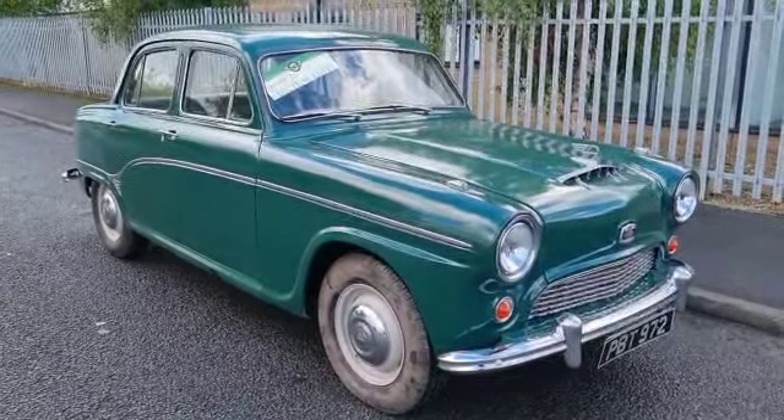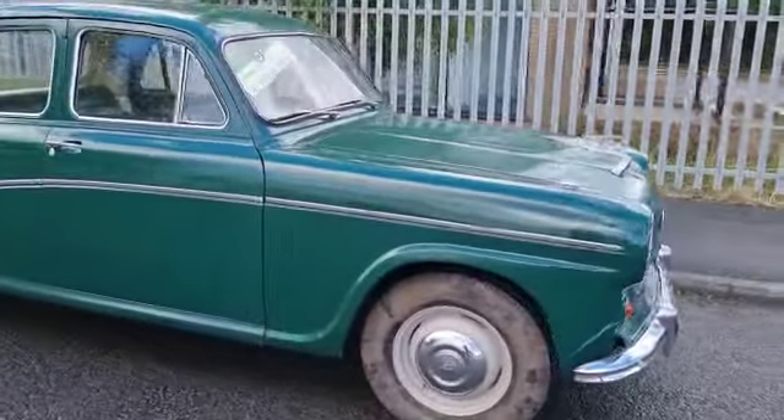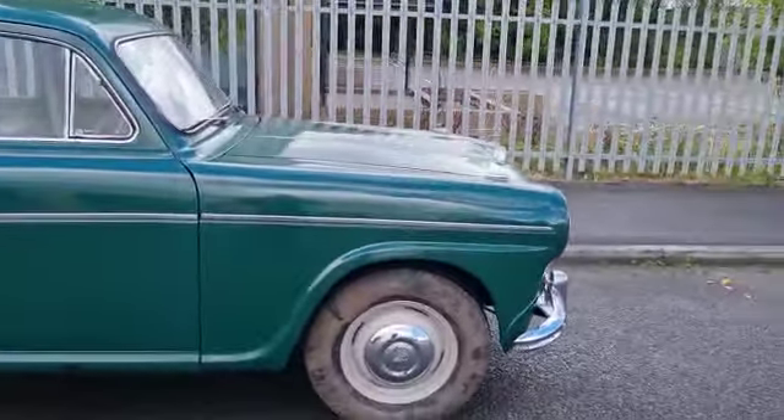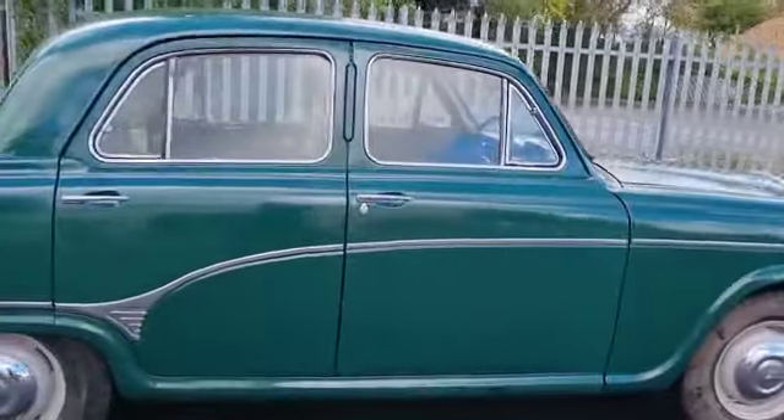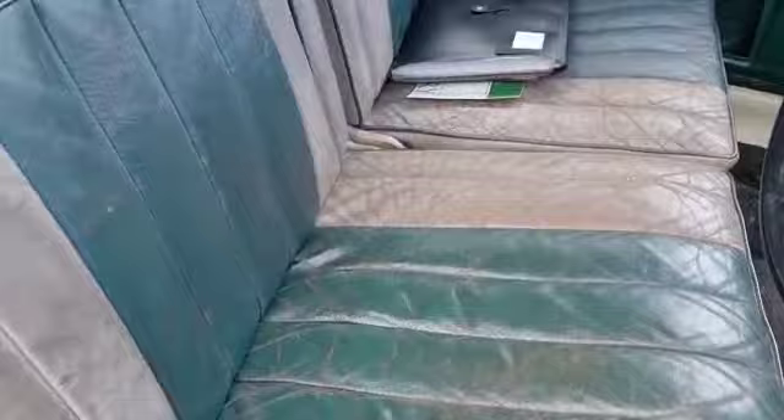Right then, here we go - Austin A90, Old Westminster. Nice solid looking example. It wants a flat and a polish on the paintwork and some interior work. As you can see, there's plenty on, but in there - interior seats nice, headlining nice.